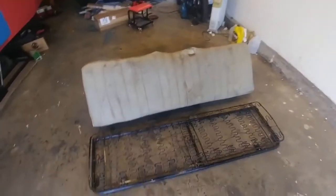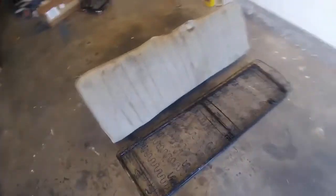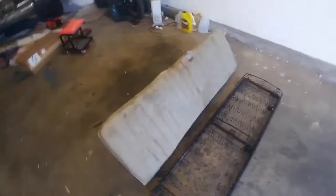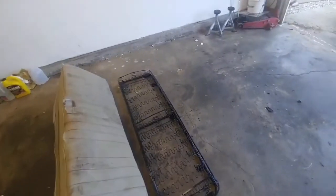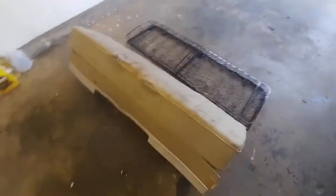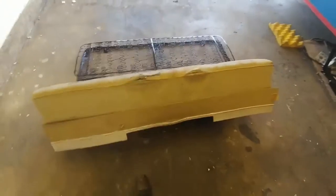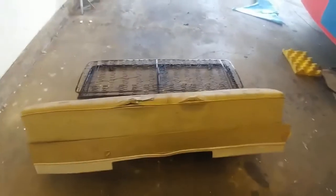Here's the rear seat — the top of the rear seat is new. The bottom came with the bus. The previous guy used to store transmissions in the bus after it was dropped off by some church people, and he had no use for the top part of the seat, so I had to buy that. But this is the rear seat.